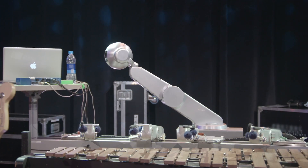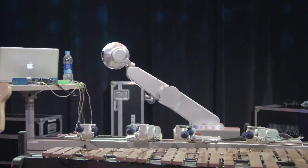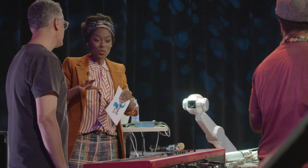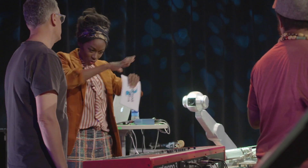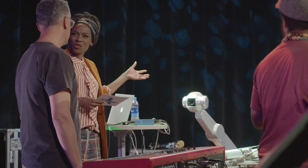Shimon, the robot, the music robot. Gil, you're his father, his creator in a way. I'm going to talk to you in a bit more thoroughly about everything, but maybe it's nice if you can first introduce us to Shimon.